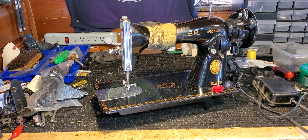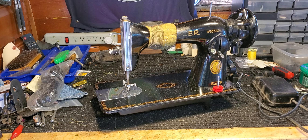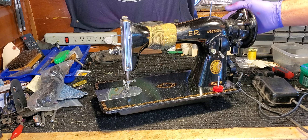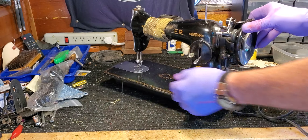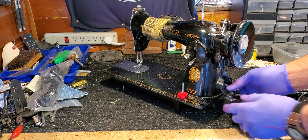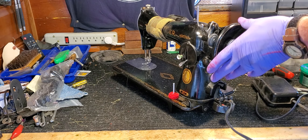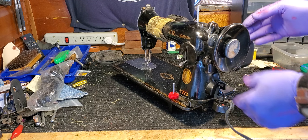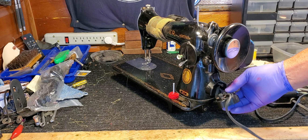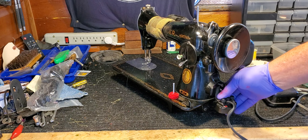Hi Virginia, this is Mike from Stagecoach Road Vintage Sewing Machine. This is your Singer 1591. I've taken a look at your wiring and it does indeed need some attention, so what I'm going to do is take apart this whole assembly here, take the motor off, get inside, and install some new wires.